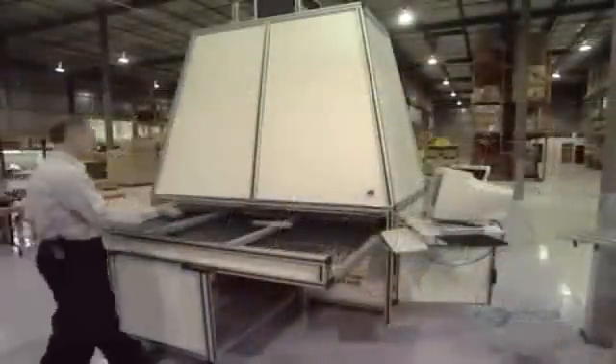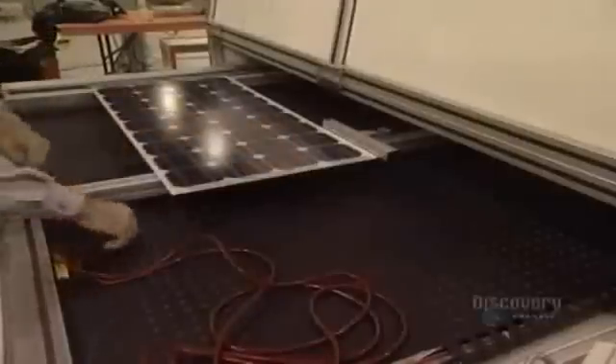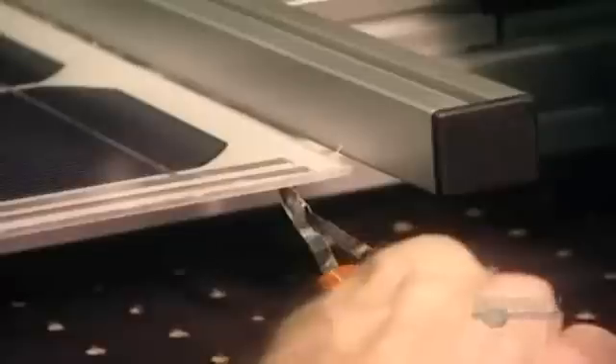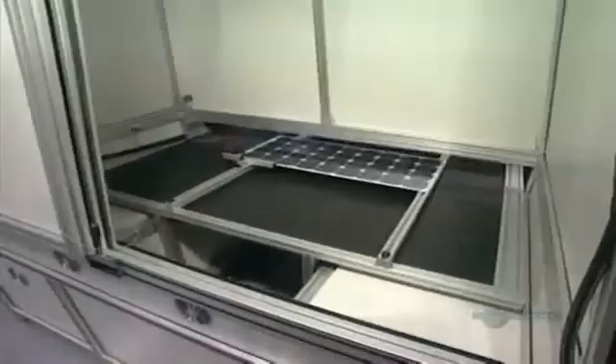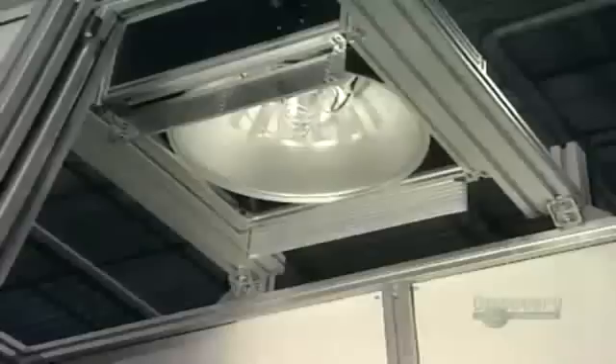They now proceed with a test. The panel is placed in a solar simulator. Negative and positive contacts of the solar panel are connected to a voltmeter. The panel is inserted into the simulator, and a powerful lamp will illuminate it. The voltmeter is read to make sure that the panel supplies the electric current required.